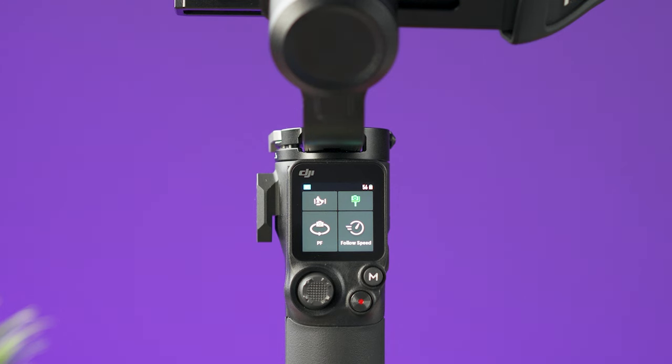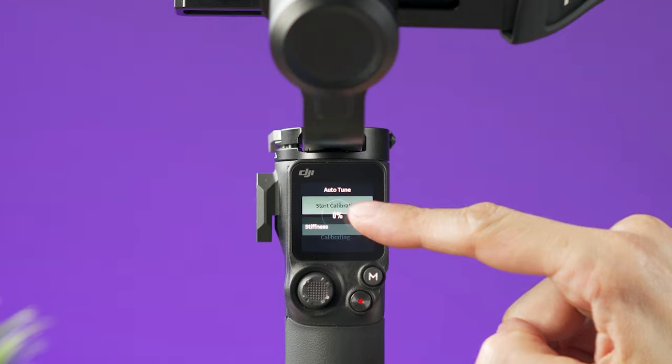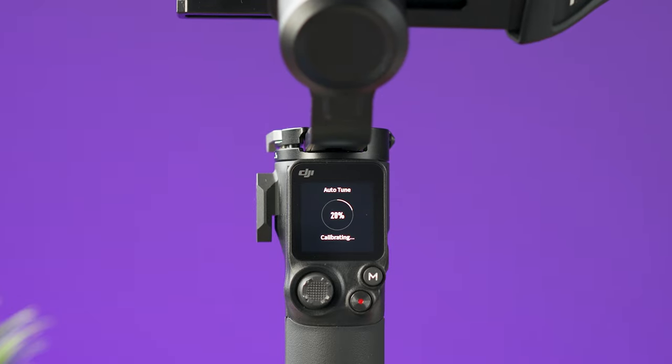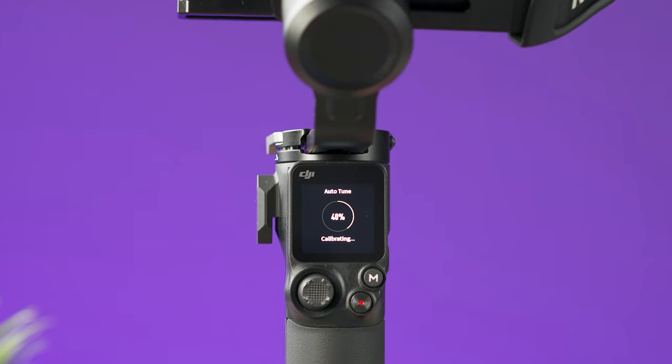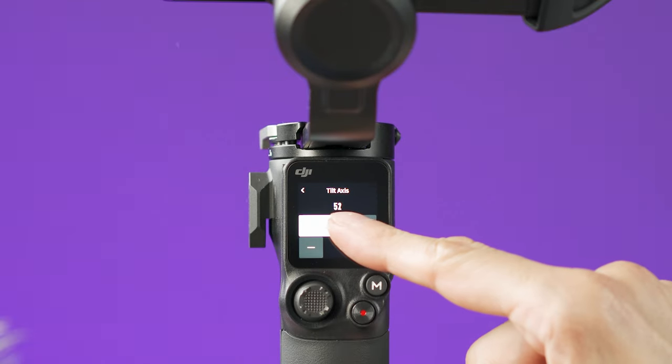Every time you use a new camera setup, I highly recommend pressing the calibration icon on the screen. This performs an automatic calibration and adjusts the stiffness of all three axes. Do this on a flat surface and do not move the gimbal during the process. If you want to manually adjust the stiffness of any axis, you can change the values — the higher the number, the stiffer it will get.